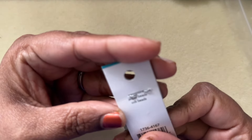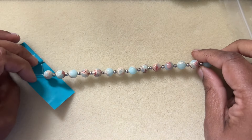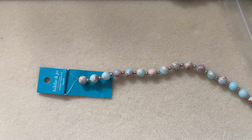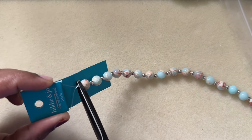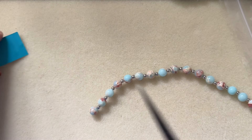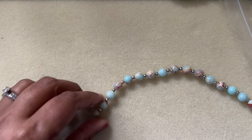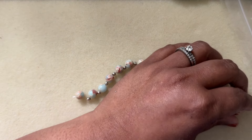I think serpentine is mostly green, so this might be sea sediment Jasper. If you have a strand like this and you are new to jewelry making, this is a bracelet you can make quickly with fewer materials, and it's pretty easy to make too.